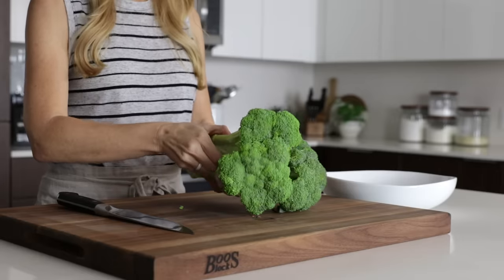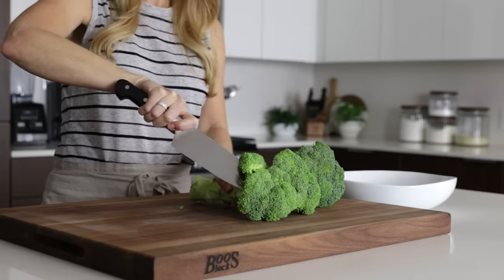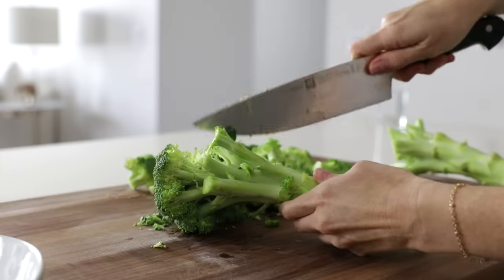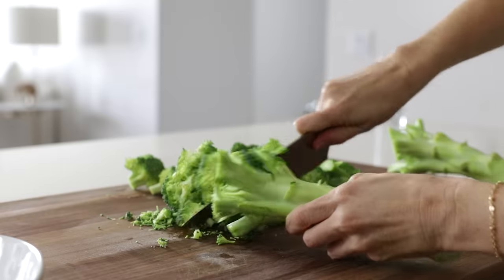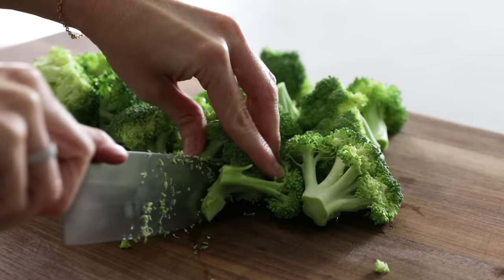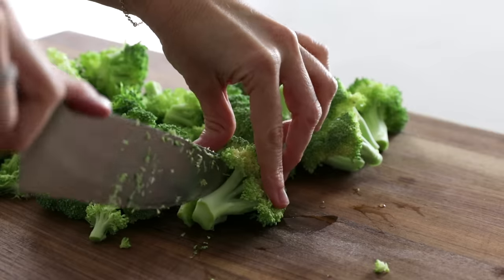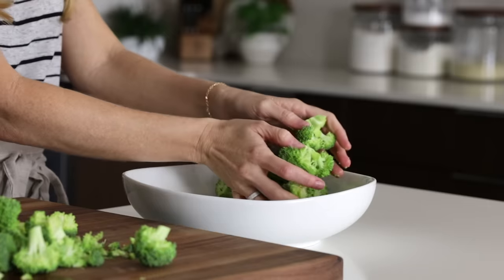The bulk of our salad is raw broccoli, and I'm using a large head of broccoli that equals about five cups of small broccoli florets once we chop them off. You may not know this, but you can spiralize the leftover broccoli stem and make broccoli noodles — I don't show it in my spiralizer video, but it's definitely possible and definitely delicious. So once you have all the florets, just make sure they're in bite-sized pieces and then add them to a bowl.